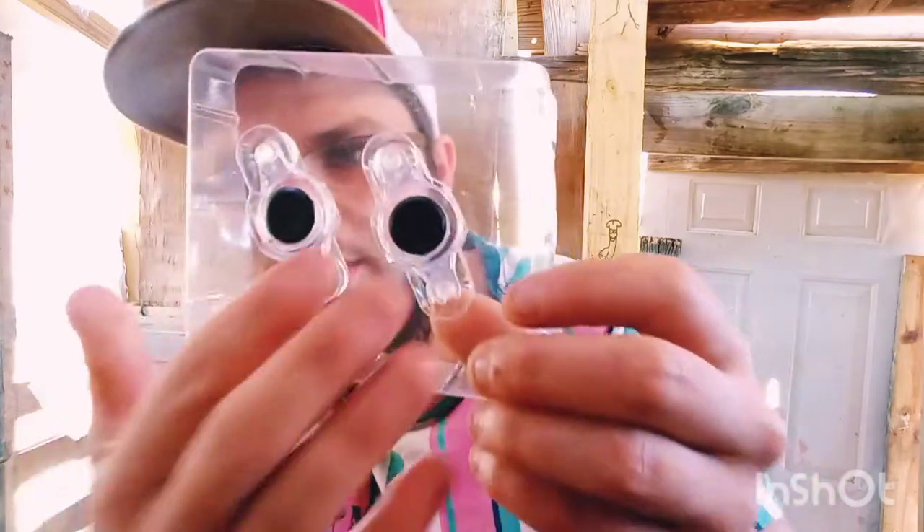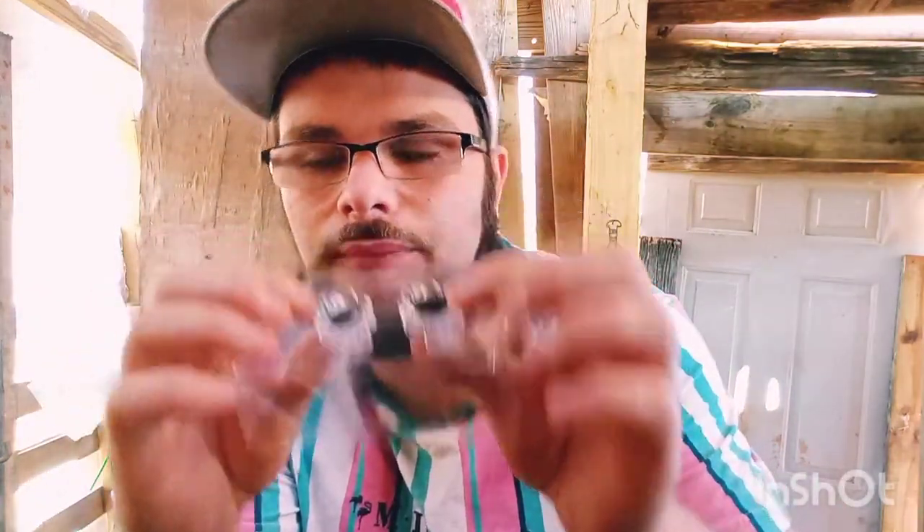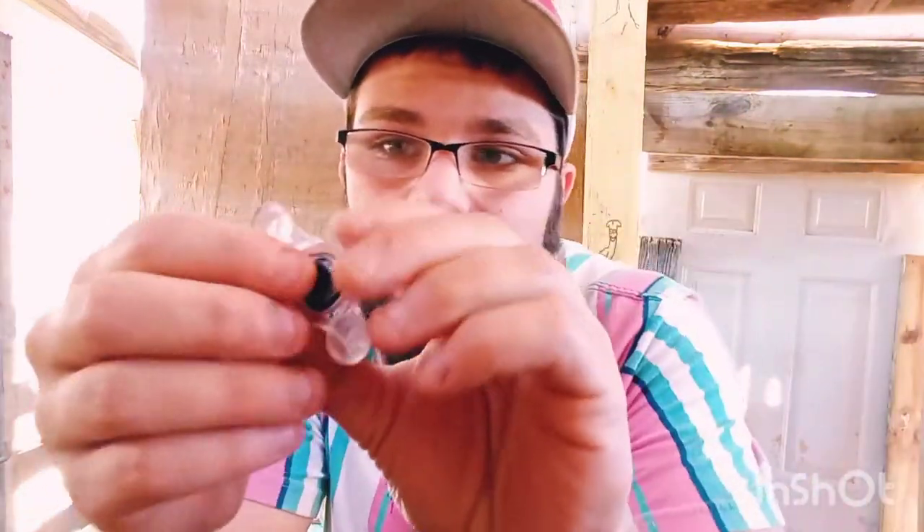When you open the package, you get two joysticks, which are fantastic. They stick to your phone — they've got those little adhesive pad things right here. You can stick them right on your phone screen, on your movement controls.